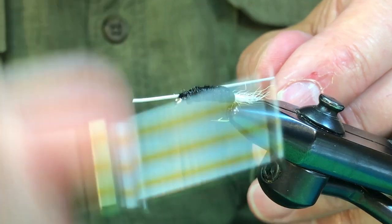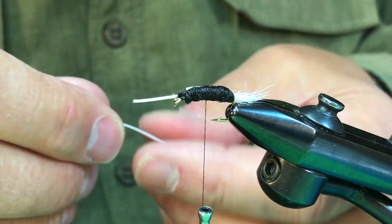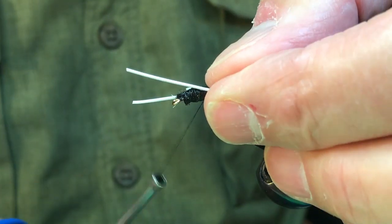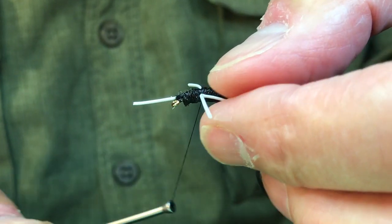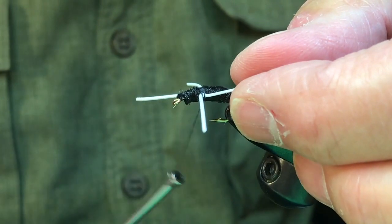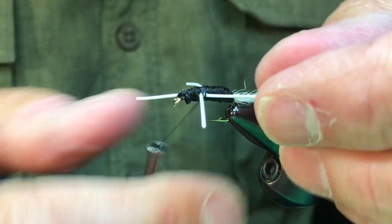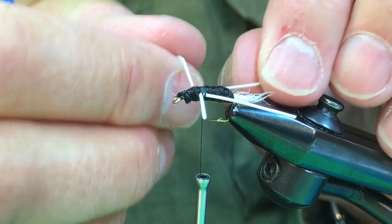And like that. Then we can trim that to about the same length — if it comes out a little longer that's fine, we can always trim it to length. And then a second set on the opposite side, placed in about the same position. We'll even that up. So now we've got our legs on.